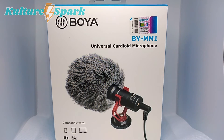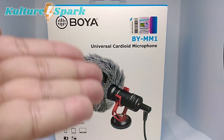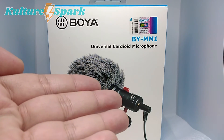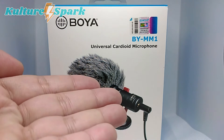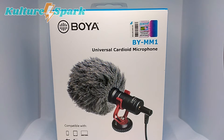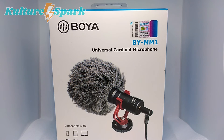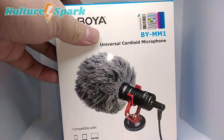So this is the BOYA universal cardioid microphone — I wasn't even sure how to pronounce 'cardioid' at first, but I looked it up online and yes, it is pronounced as cardioid. So there you have it. Moving on, this is just a small microphone.